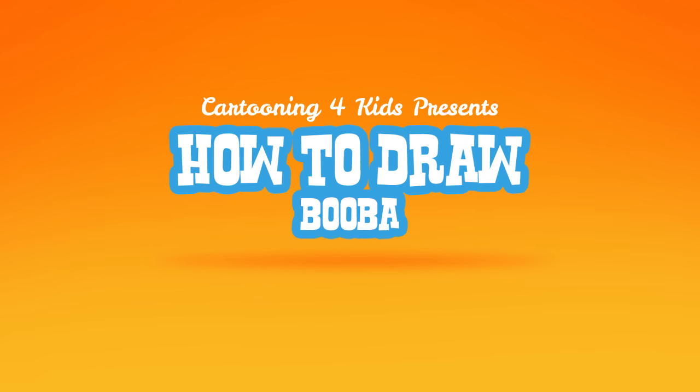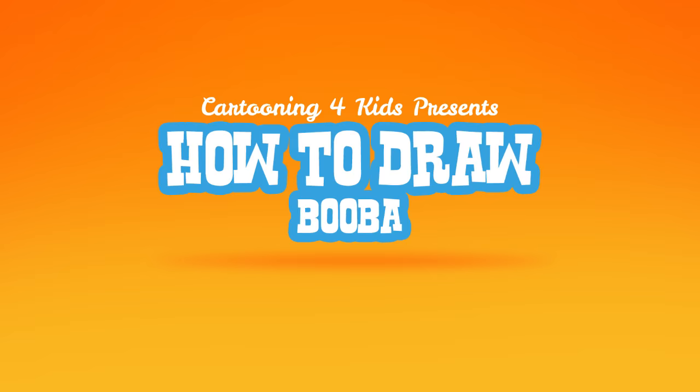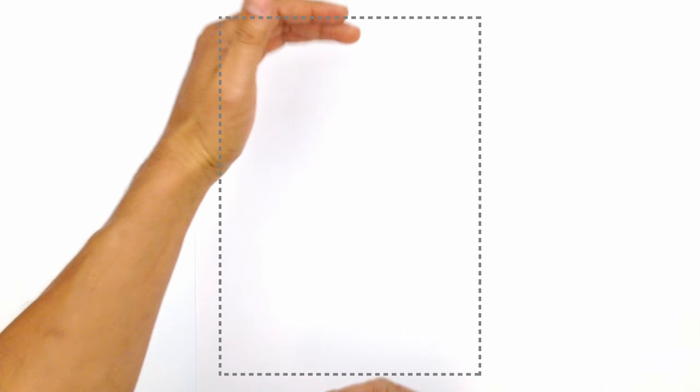Hey there! Today we're happy to be partnering with our good friends over at 3D Sparrow to show you how to draw Booba. So we're going to get started. We're going to draw the character in a basic standing position.